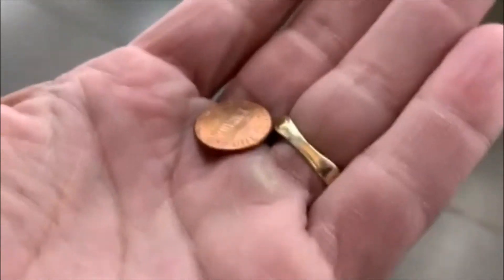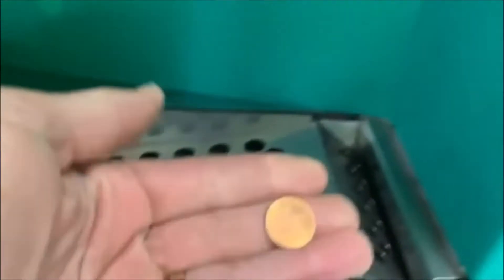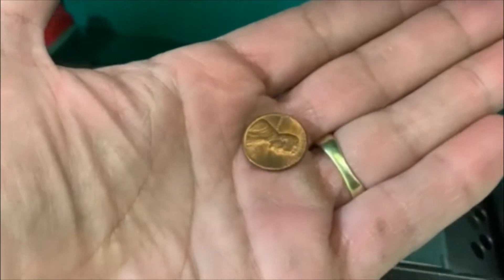All right guys, let's take a look, see if we got anything — we got a penny. We almost left the penny behind, guys. All right, until the next one. Let's check it out and see if we forgot anything — we got ourselves another penny, just like the last one. All right cool guys, till the next one.